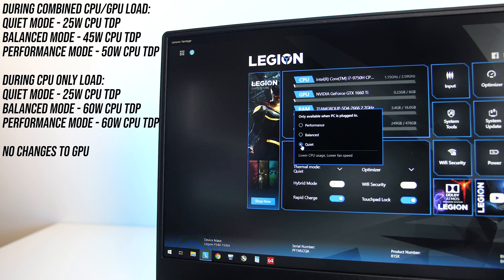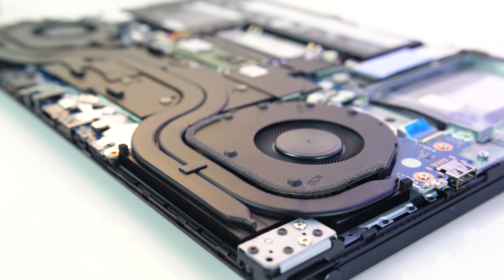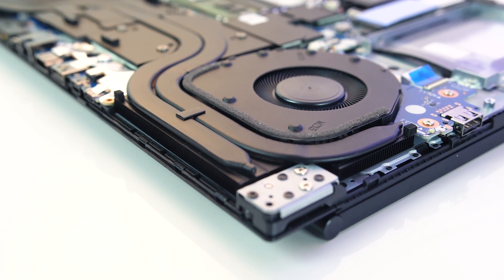The Lenovo Vantage software allows us to swap between three modes: quiet, balanced, and performance. I found these modes adjust the power limit of the CPU between different levels. The software also notes these modes adjust fan speed, however under combined CPU and GPU load I observed no difference, and these modes did not affect GPU performance at all.